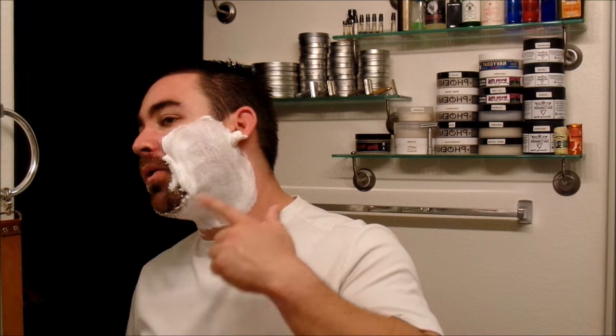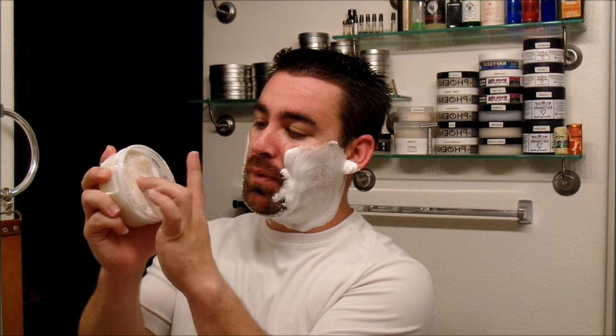As you can see, in no time flat this lathers beautifully. I'll just continue working it up and then move on with the shave. All lathered up and ready to go. As you can see, it's a shiny, creamy, thick lather. It is a very firm soap, which I really like — I like the firmer soaps.